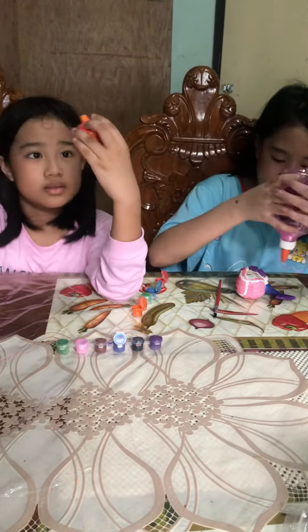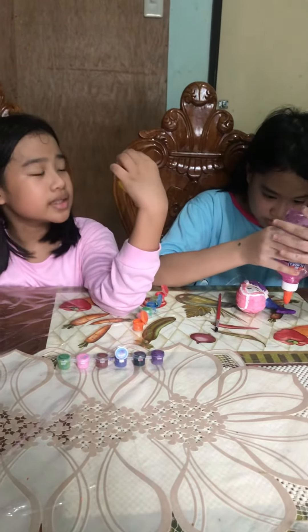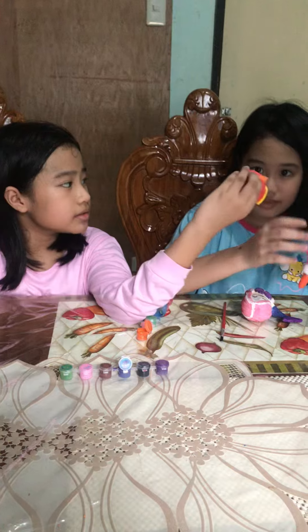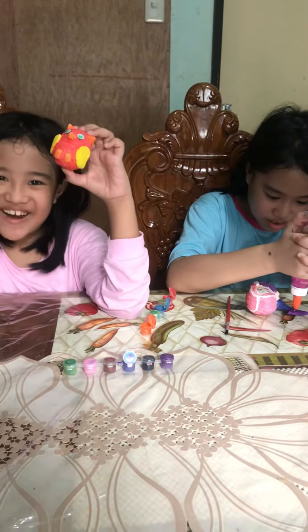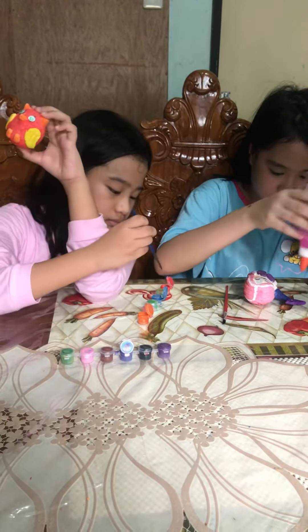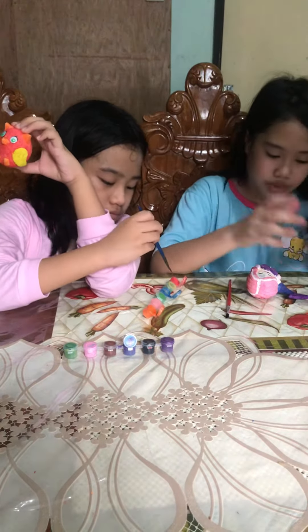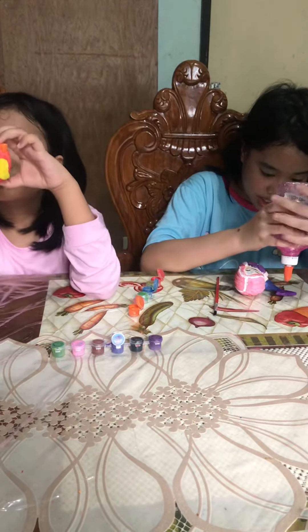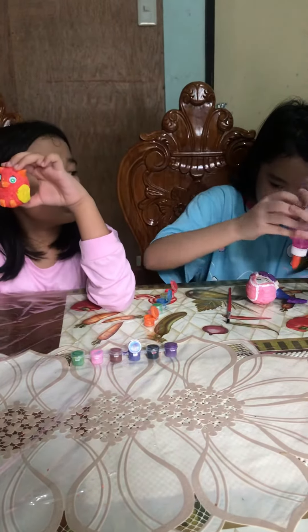I put some eyes on it. It doesn't look very good. It's kind of a contrast because the color of the whole body is kind of reddish and it's green. It's not a contrast.